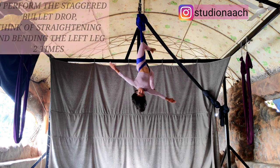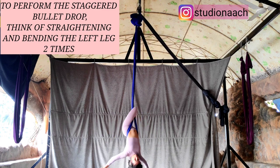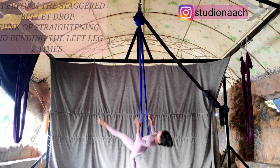Now, when you prepare for the drop, keep your chin tucked in, extend your leg, bend, extend, bend. Third time when you open, you will be out of it.